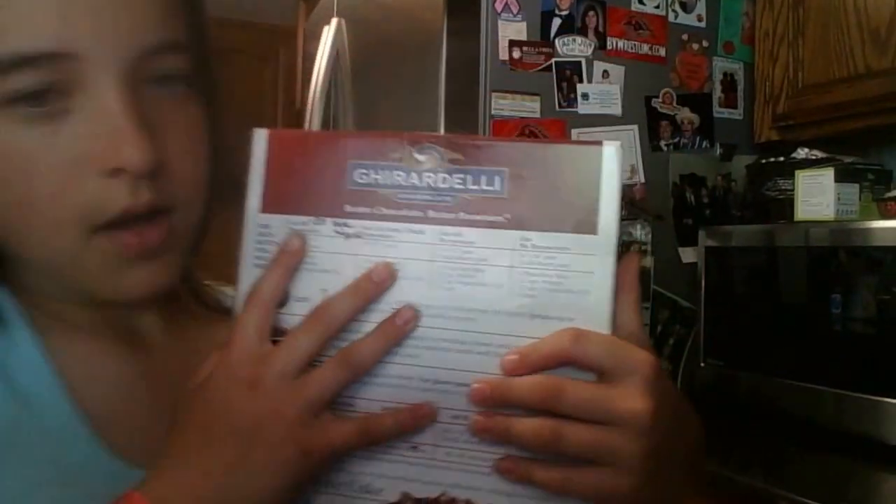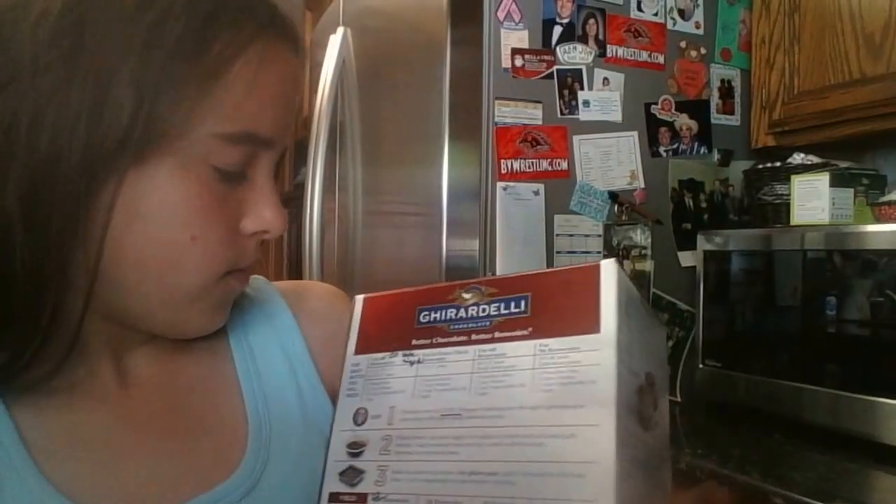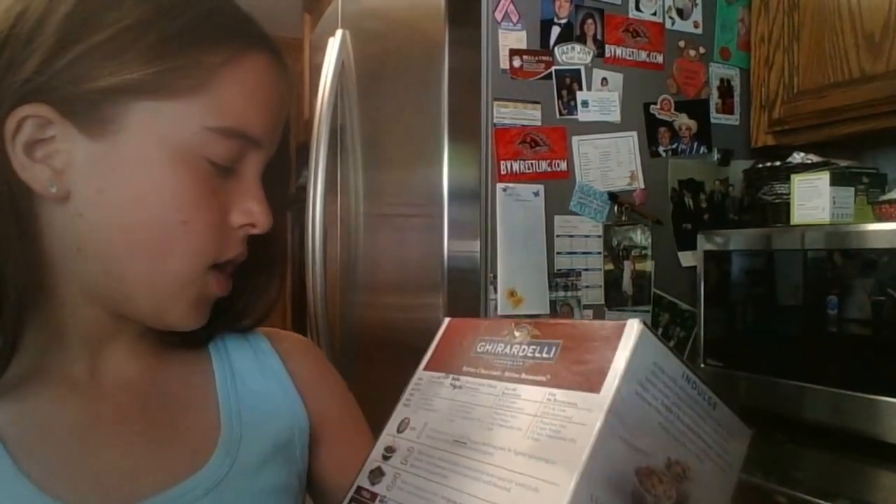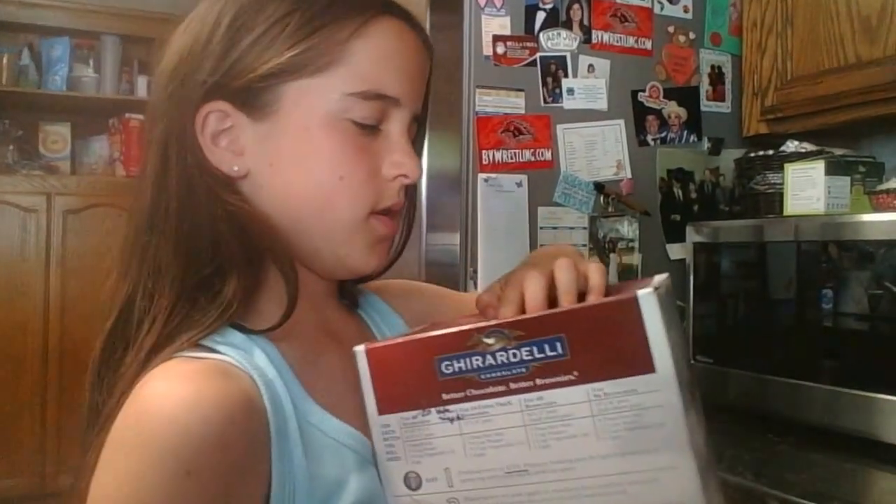Right here it says for 16 brownies. My mom wrote it's actually 16 brownies but 20 bite-sized pieces. So you would need one pouch mix which is in here.